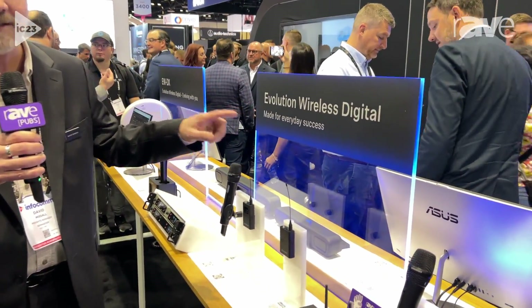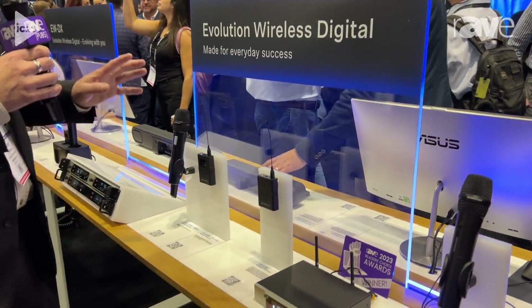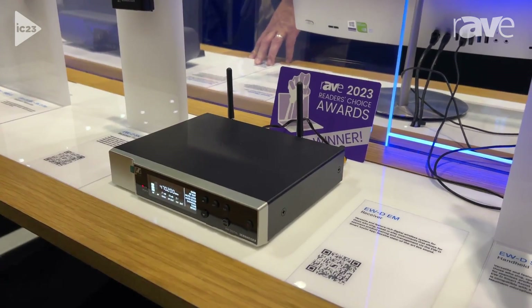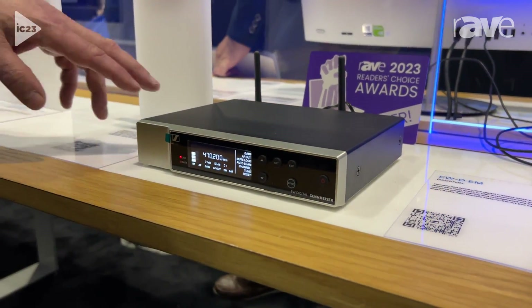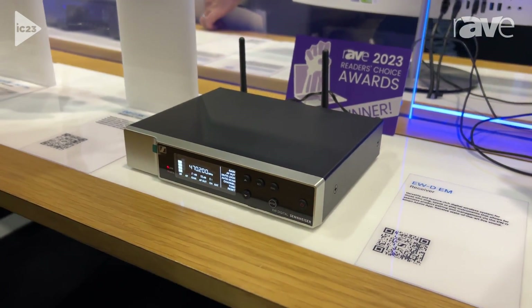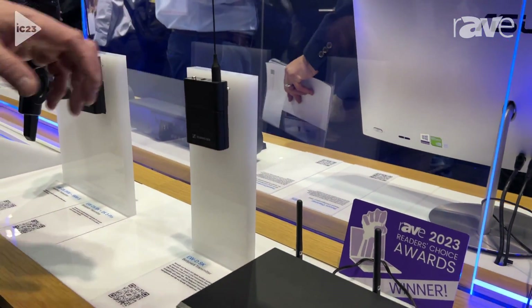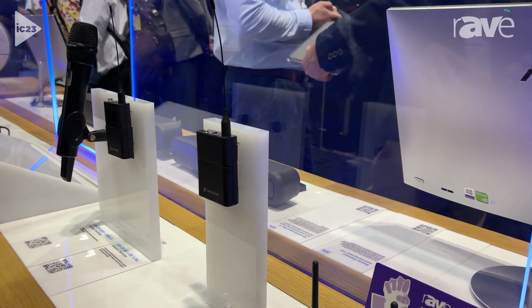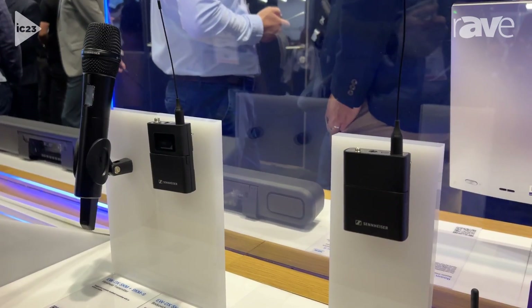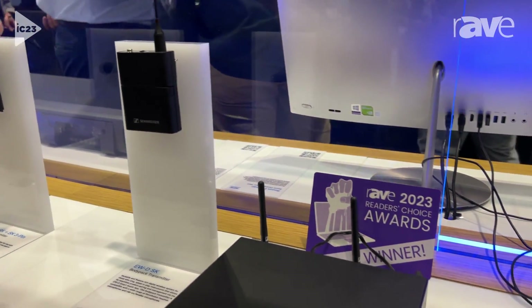Hi, this is David Missel with Sennheiser and we are at Infocom 2023. Today I'm going to show you the Evolution Wireless Digital family. To start with is our most basic model, but really packed full of features and quality — the EWD system. This is a single digital system with a bell pack transmitter and a handheld transmitter, and it works very efficiently. It's really just the quietest and most amazing sounding microphone on the market for the price.